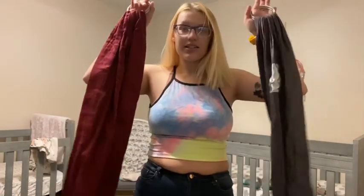Hi, my name is Alyssa. Welcome back to my channel. If you're new, welcome. Today, I'm going to be showing y'all how I tandem carry with two ring slings.